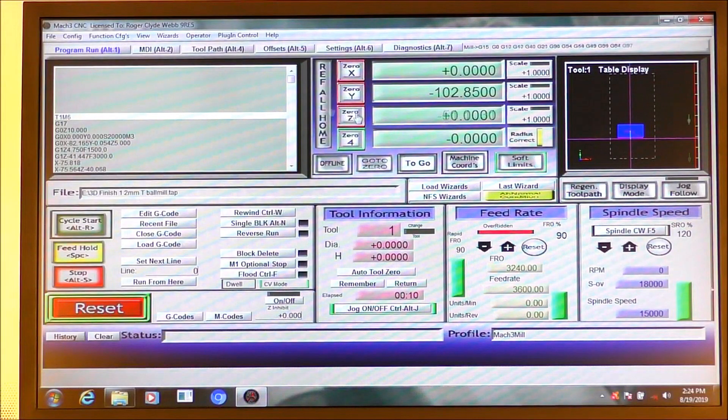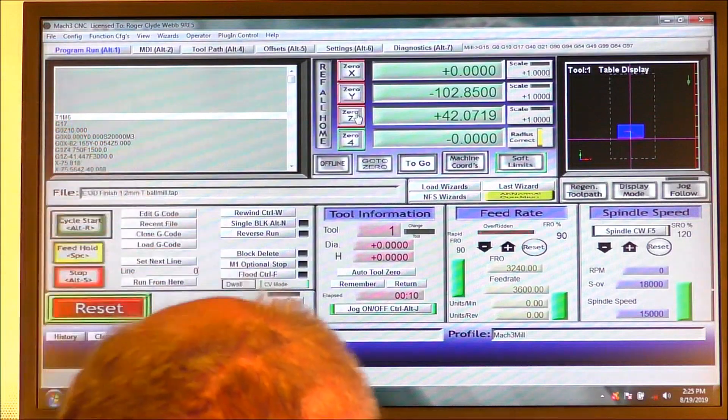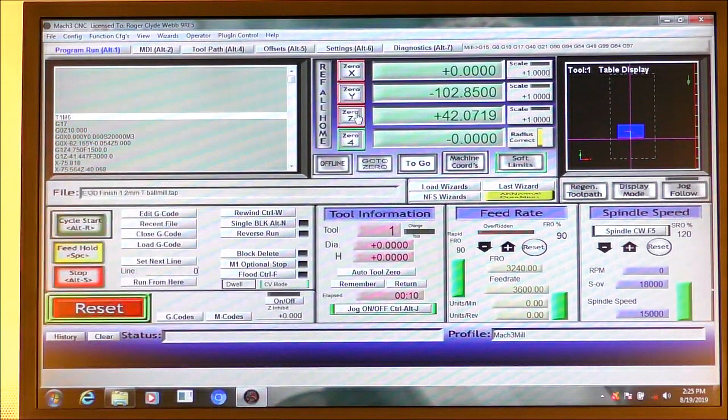So I'm going to set that as zero in Mach 3, and then fetch it up 42 millimeters - that's as near to 42 millimeters as we need to be - and then reset the zero.